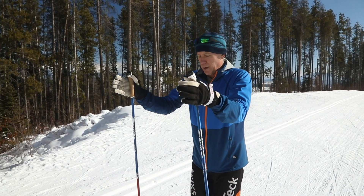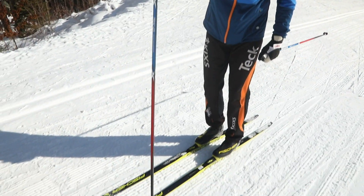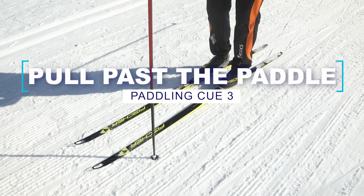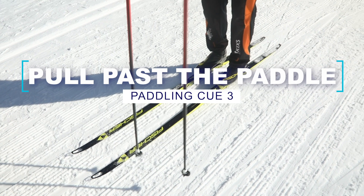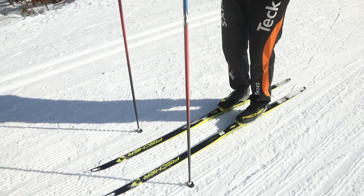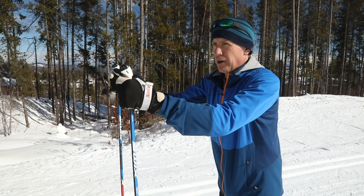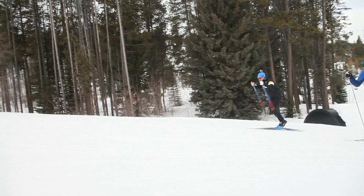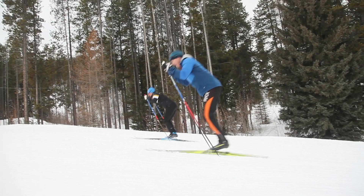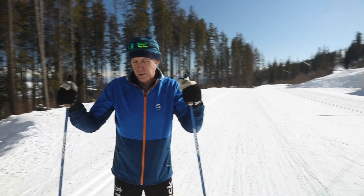The other thing Nordic double poling helps with is a core concept in paddleboarding — you want to plant your blade in the water, cement it there, and pull yourself past it, rather than pulling the blade through the water. We can really get a sense of that with Nordic double poling because the pole isn't going to move. You're able to feel your feet being pulled past those two planted poles, which gives you a physical, proprioceptive sense of what you're trying to accomplish with your paddling technique.